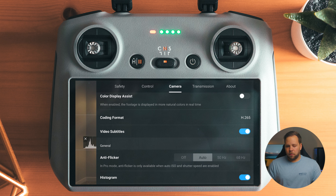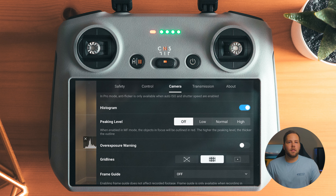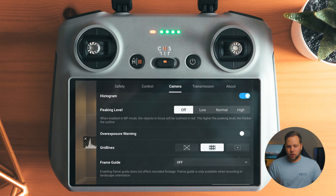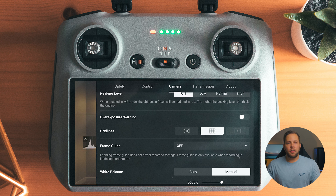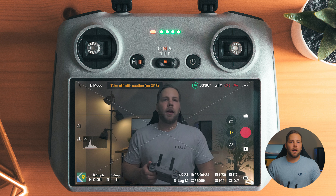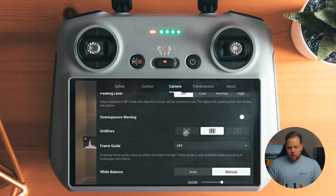Codec is H.265, video subtitles on, flicker auto, histogram on. I'm constantly referencing the histogram to make sure my shadows and highlights aren't clipping — very important to have on. Peaking is off, overexposure is off. I use the standard grid format. Sometimes I'll also use the X format — if I'm rotating around an object and want to keep it dead center, that's a great grid overlay to make sure you're keeping an object dead center in the frame.